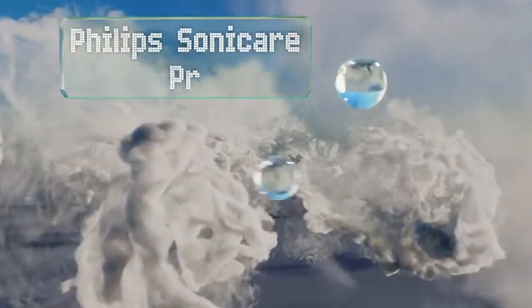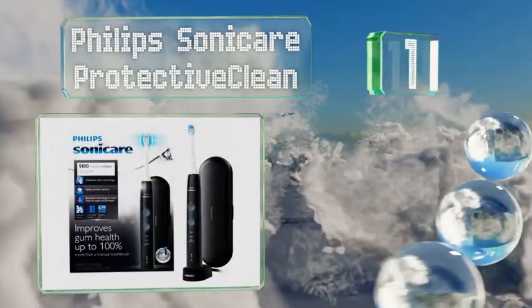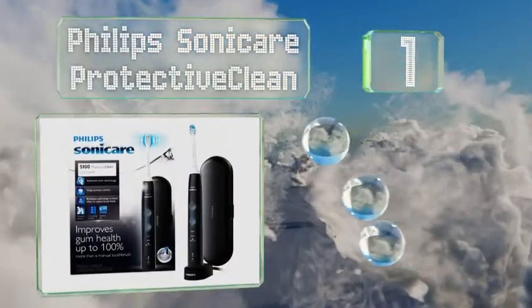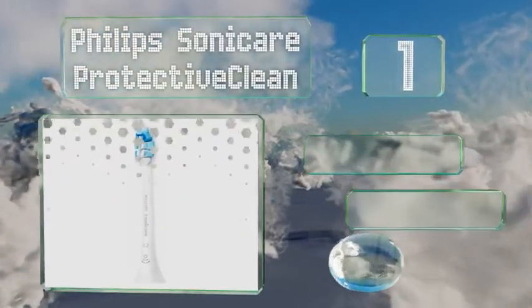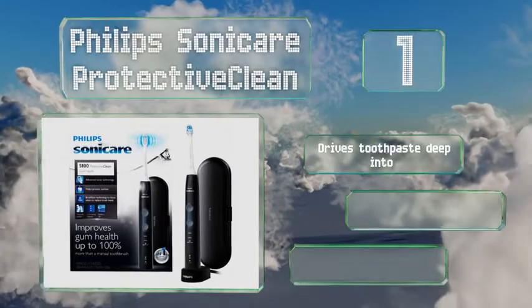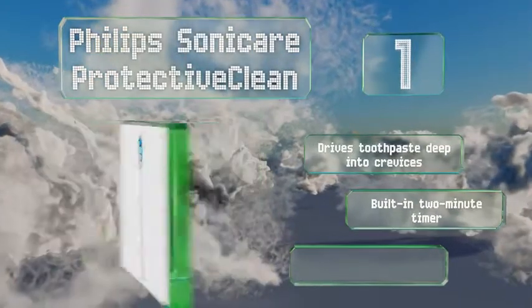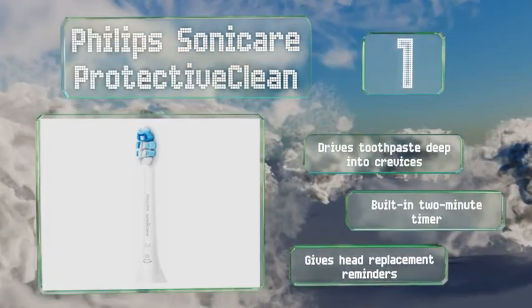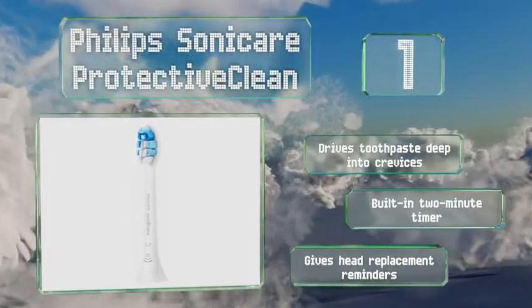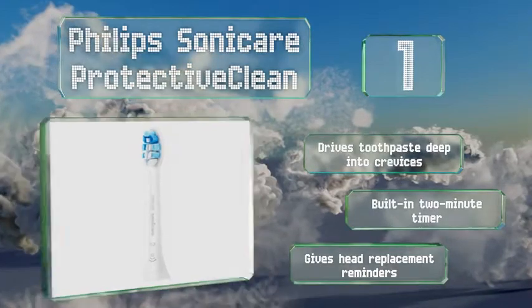And coming in at number 1 on our list, the Philips Sonicare Protective Clean is designed with sensitive users in mind. The sensor allows you to enjoy a rigorous experience without having to worry about putting too much pressure on your gums. The blinking indicator alerts you when it's time to recharge. It drives toothpaste deep into crevices and is equipped with a built-in 2-minute timer, plus it gives you head replacement reminders.